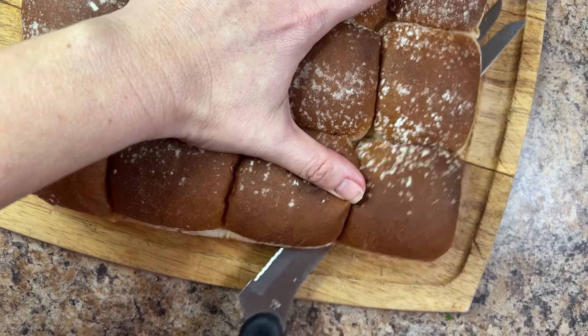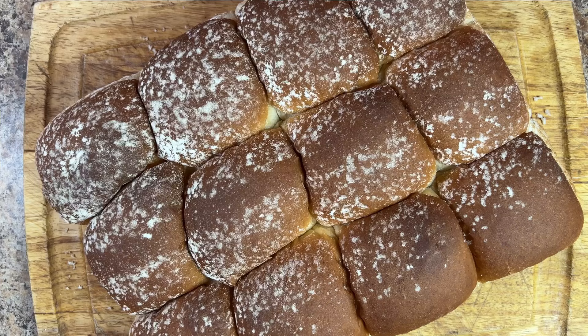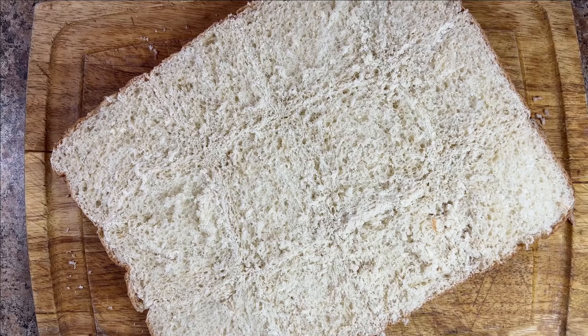Traditional muffalettas are served on seeded Italian bread, but that can be pretty hard to find if you don't live close to New Orleans. Instead, I'm using dinner rolls. Cut the rolls in half lengthwise, then carefully remove the tops and set them aside.